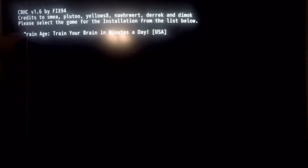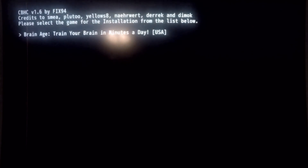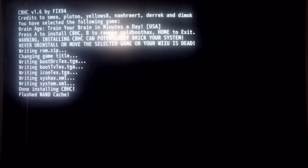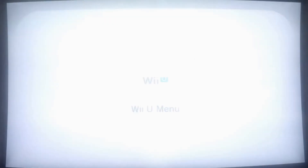It says: please select the game for installation. This is the game I use for my installation — we're gonna select A. It shows: you have selected Brain Age — press A to install Cold Boot Haxchi, B to remove Cold Boot Haxchi. Warning: installing Cold Boot Haxchi can potentially brick your system; never uninstall or move the selected game or your Wii U is dead. We're gonna go ahead and hit A, and it's going to write that. It's done installing Cold Boot Haxchi and it should go ahead and reboot the console.